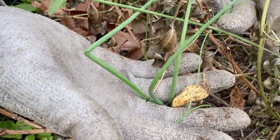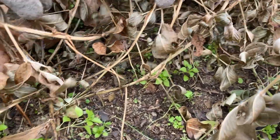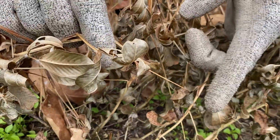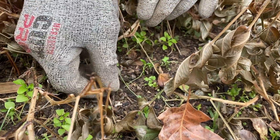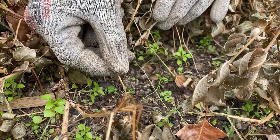Peanuts don't come from the roots of the plant. You see right here? These pegs here. At the end of these pegs, these used to be where the flowers were. Once those flowers fall off, those pegs will reach down and tap into the soil. And then this is what happens at the end of that peg — that's where your peanuts come from.